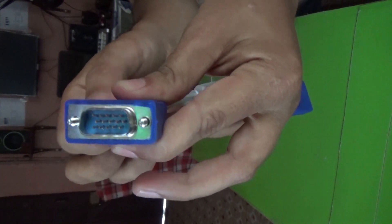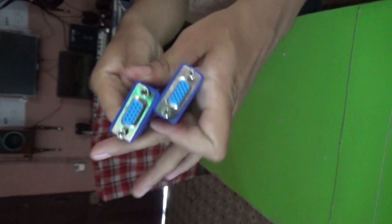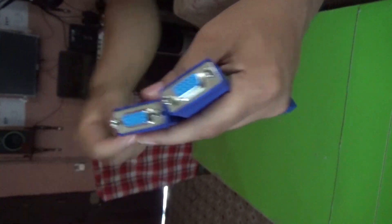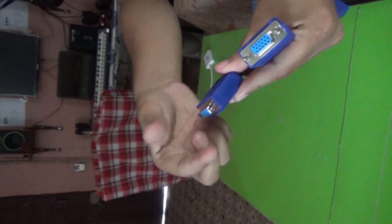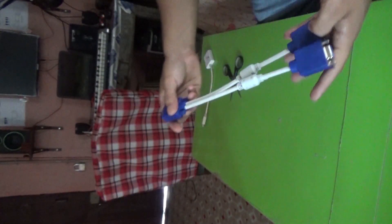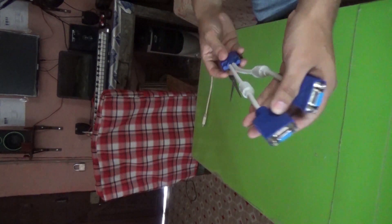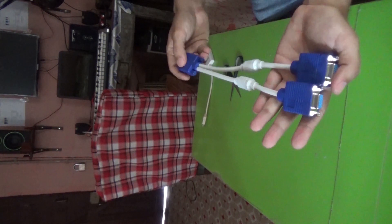Here is a male screw — in this male end — and in the female end there is a female screw that will be connected later with your monitor's male port. And I am supposing this will fulfill my purpose for what I bought this.